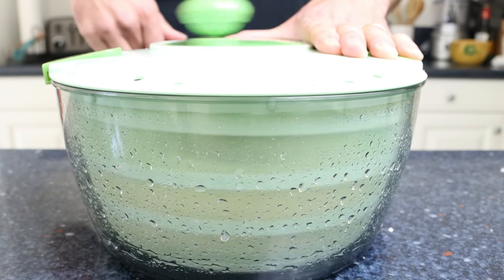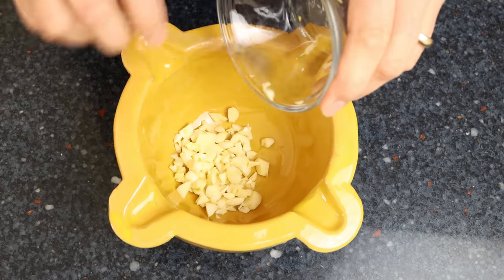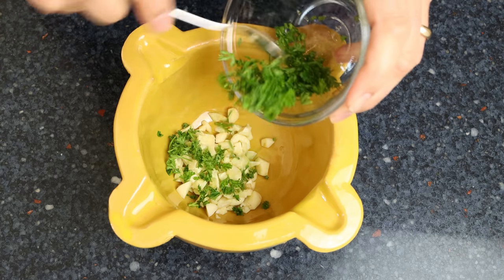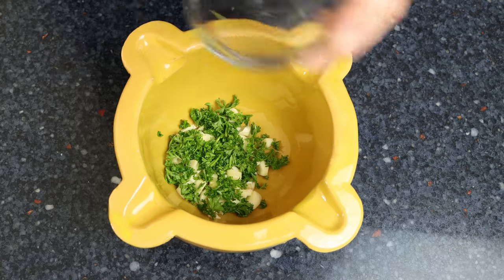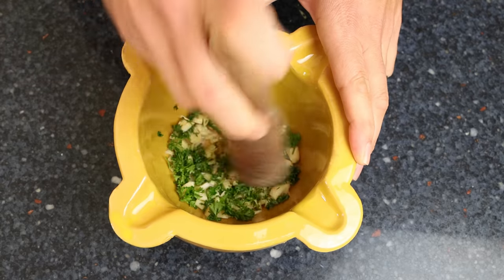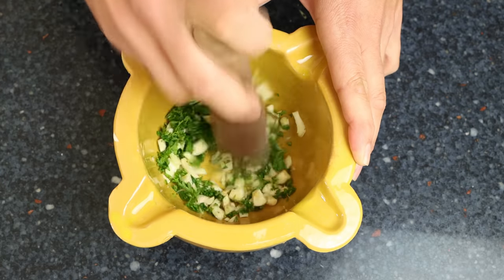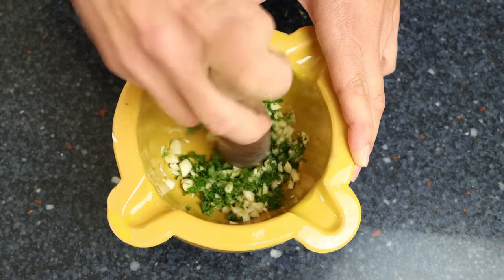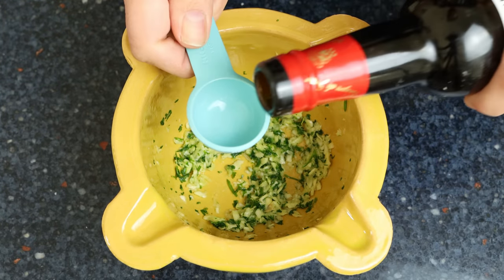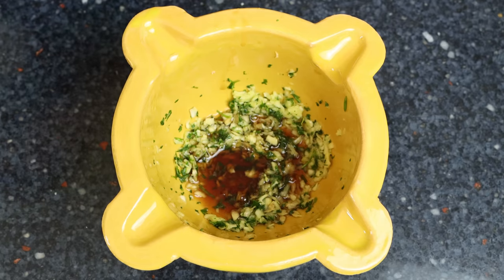Now let's make the vinegar and garlic sauce. Add six cloves of roughly chopped garlic into a mortar, along with two tablespoons of chopped parsley — that's eight grams — and a pinch of sea salt. You can substitute dried parsley at one third the amount. Pound with a pestle until you get a paste-like texture; a food processor or handheld blender works too. Then add two tablespoons of sherry vinegar, which is 30 milliliters — white wine or red wine vinegar also work — give it a final mix and set aside.